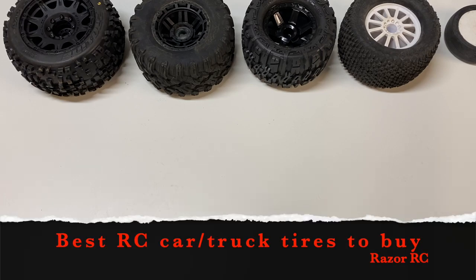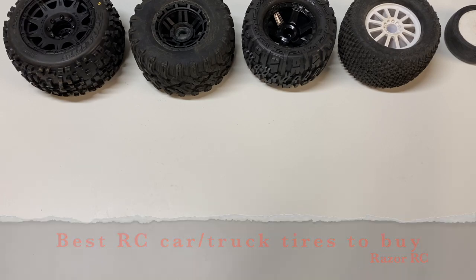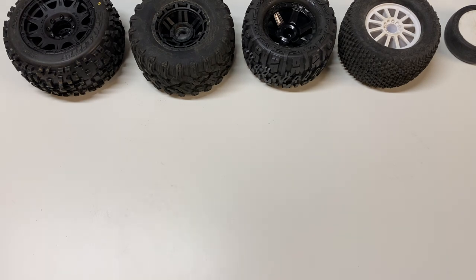Hello world! Welcome back to Razor RC. Today I want to talk about the best tires for your RC cars — how to pick the right tires.